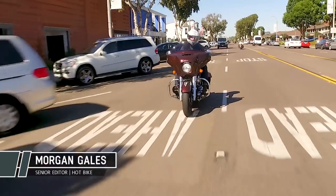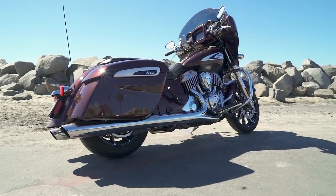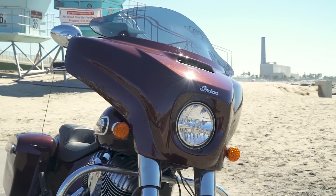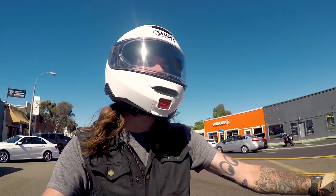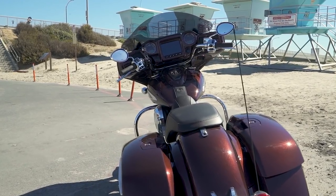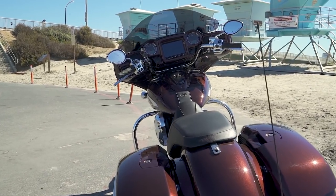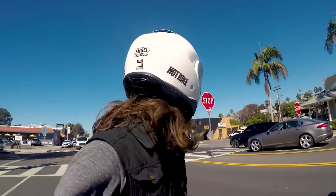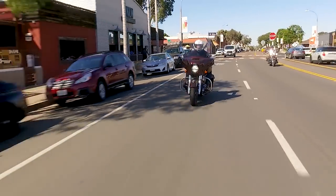I'm Morgan Gales here in Southern California riding the 2019 Indian Chieftain Limited. This bike was just redesigned with a new fairing shape and new saddlebag shape, but the chassis and engine remain essentially the same. We do have three new ride modes as well as an idle temperature control for the engine, so we'll get into those as well. Right now we're just going to enjoy this great weather, go for a little ride and get more into the bike.